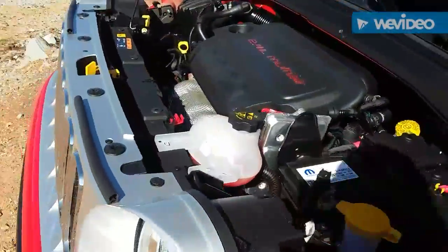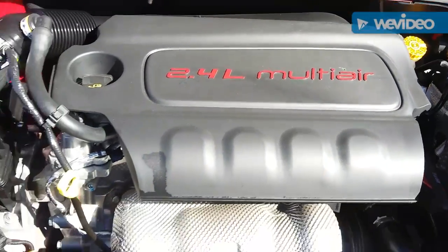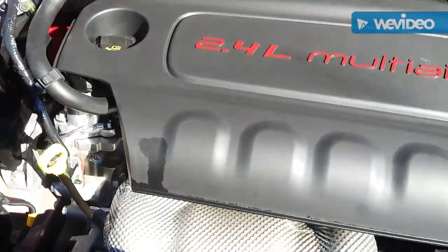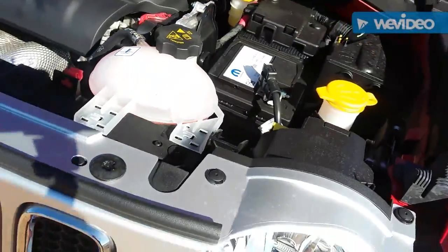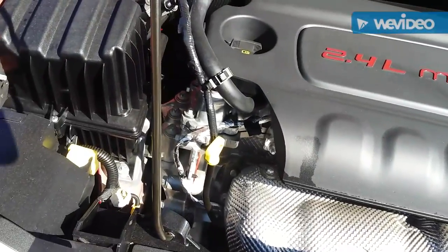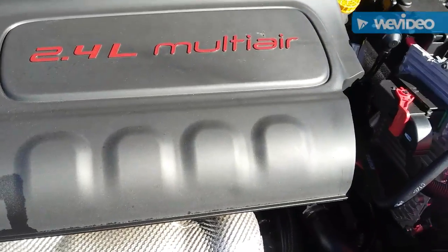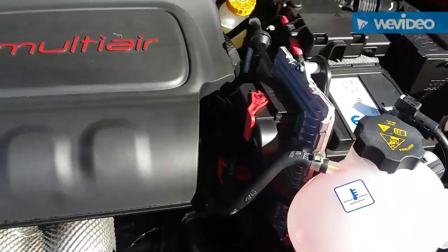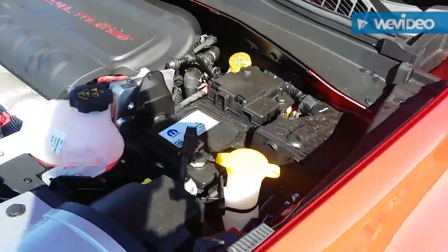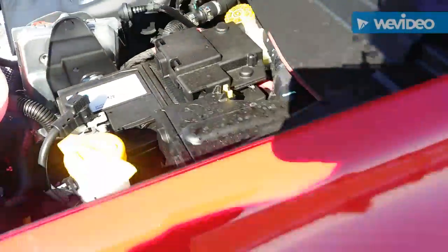Coming over to the engine bay, this particular model has the 2.4 liter Multi-Air four-cylinder — what they call the Tiger Shark. It has 180 horsepower and 175 foot-pounds of torque, which is much much better than what the Soul had. The Kia Soul was 130 horsepower and about 118 foot-pounds of torque.